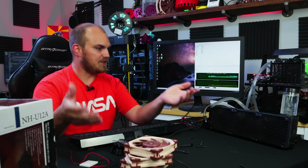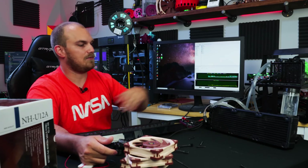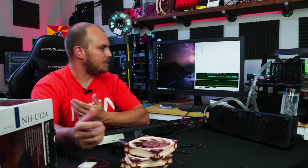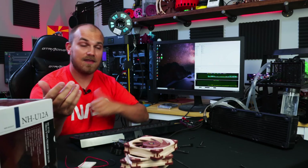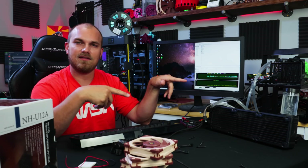So the first thing we've got to do is obviously run the standard test with the 360 radiator to see where our baseline is going to be. That'll be about 45 minutes. I'll be back with you after that — I won't fire it back up because it's probably quite annoying, but let me do this and I'll be right back.